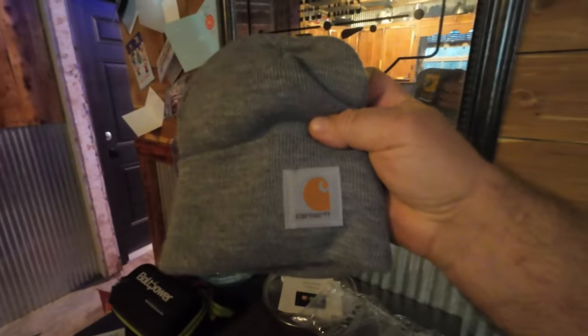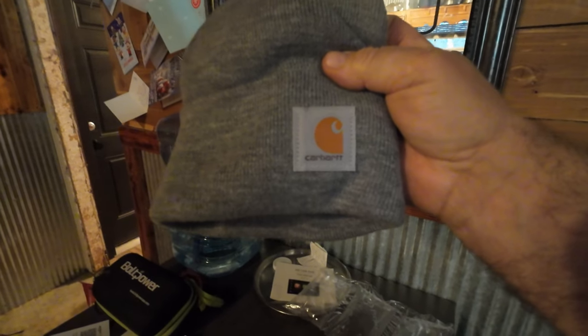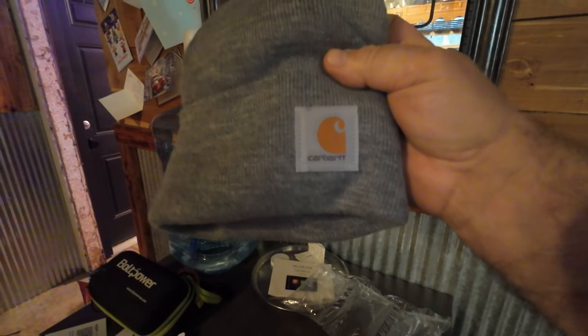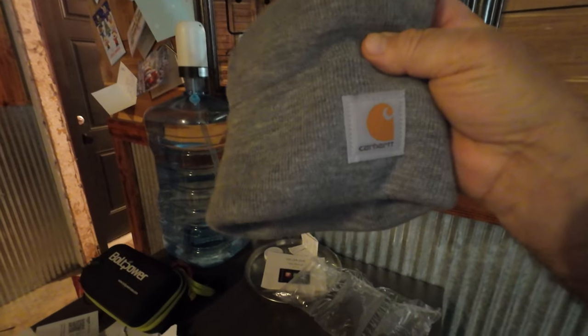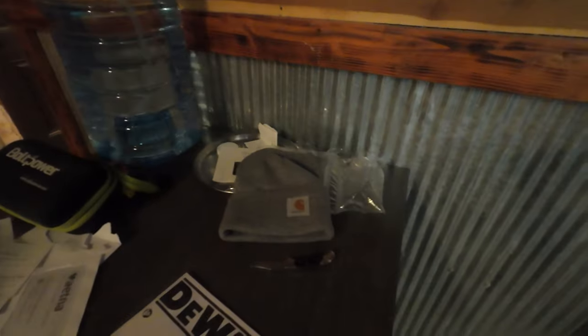With the dog treats I also got a nice Carhartt winter cap. I don't wear these often but there are times I do, especially when I'm working outside, so this will get worn. I've already tried it on — I look cool. Happy trails.